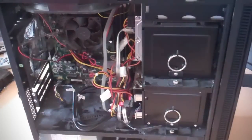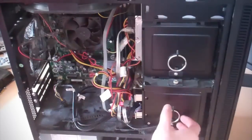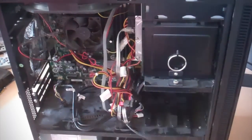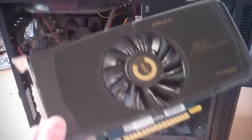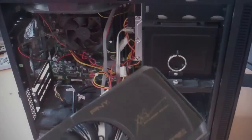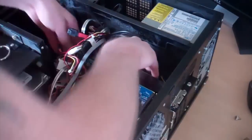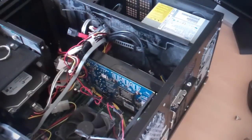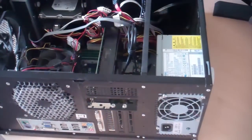To get the card in I'm going to have to undo this one here, and then this drive bay will slide straight out. As you can see the new card is substantially bigger than the old one. It is quite a snug fit in there, so I'm going to have to reposition some of the cables to get it to actually sit in place. It's now actually sitting in place and you can see the back with the ports for the monitors.